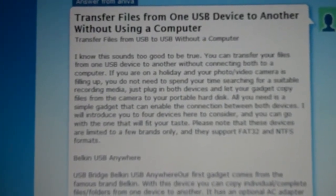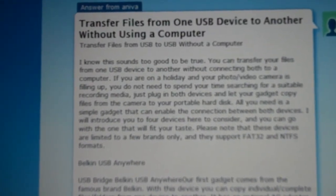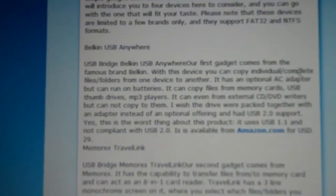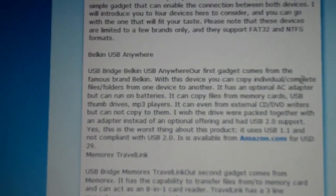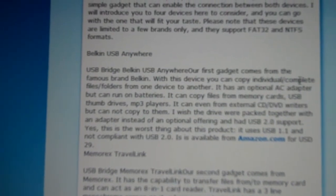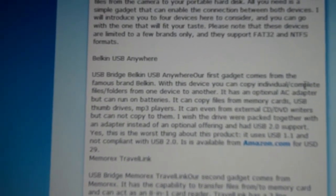I happened to find this webpage here and it talks about transferring files from one USB device to another without using a computer. They list two different products: a Belkin USB Anywhere and a Memorex Travel Link. Both of these devices you can put between two USB devices such as a flip camera and a portable hard drive and copy videos from the flip to the hard drive.